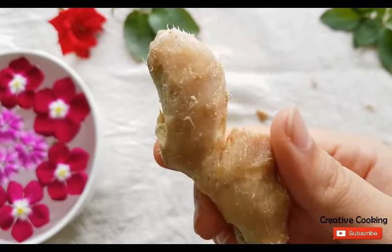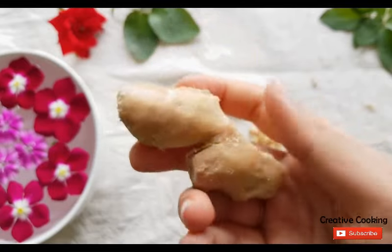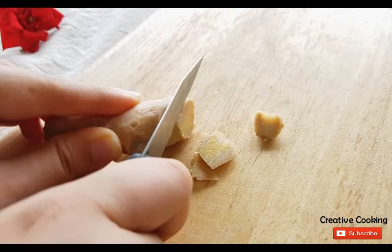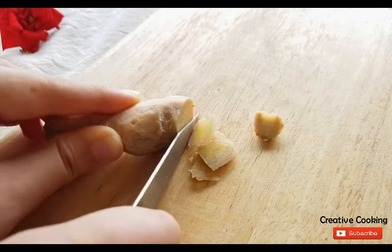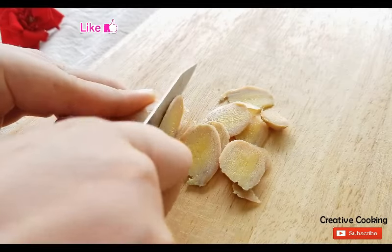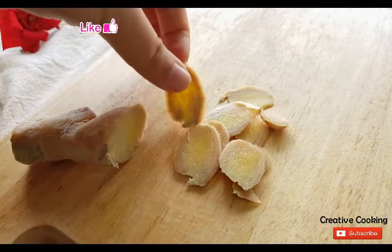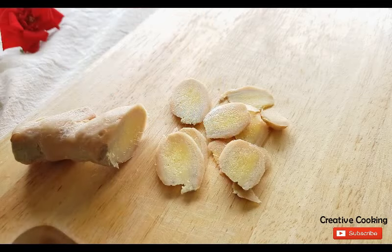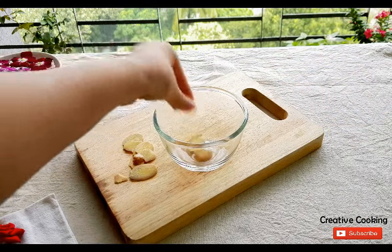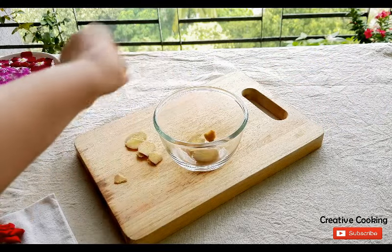First, wash fresh ginger thoroughly to remove any dirt and peel it with a knife. Now cut 1 inch of ginger root into thin slices. It does not have to be precise, but you want plenty of surface area to steep and release as much juices as possible while making the tea. With 1 inch of ginger root you will easily be able to make 8 to 10 thin ginger slices.